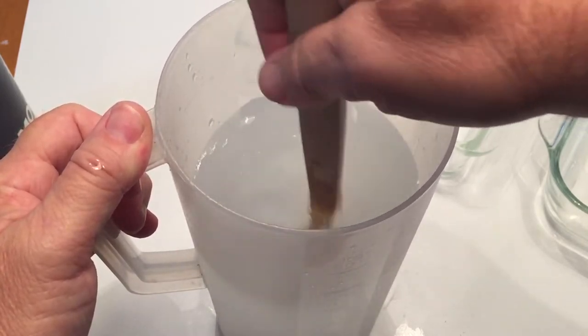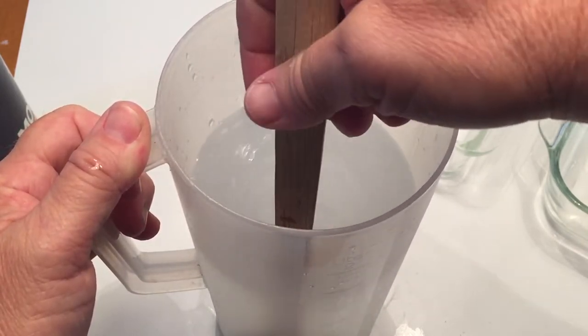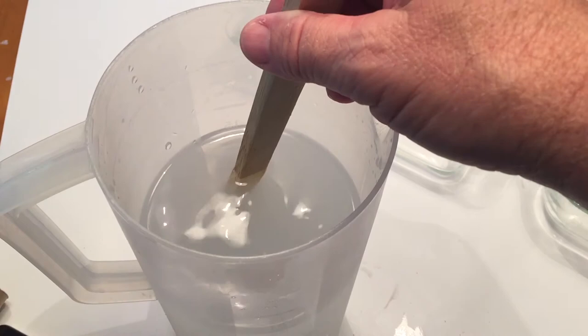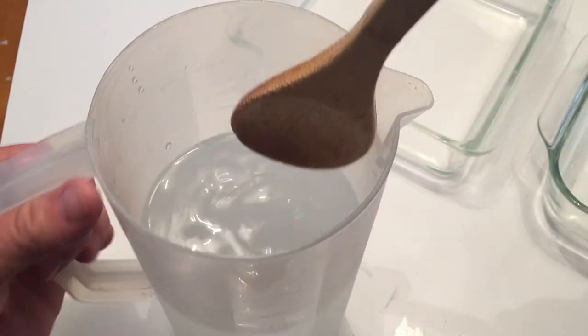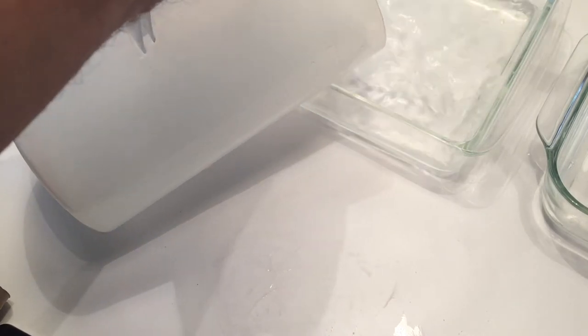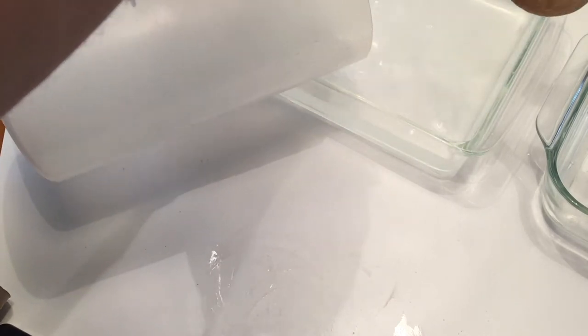Once you get it to the right mixture where it can't dissolve any more salt, you're going to pour it into either your cup or your pan. Take the salt side — just to let you know it's the salt — pour it into this one, and then we're going to set up the other bowl and start our experiment.